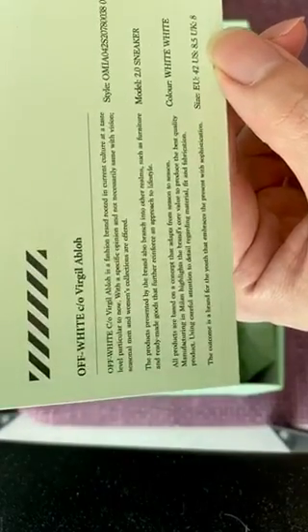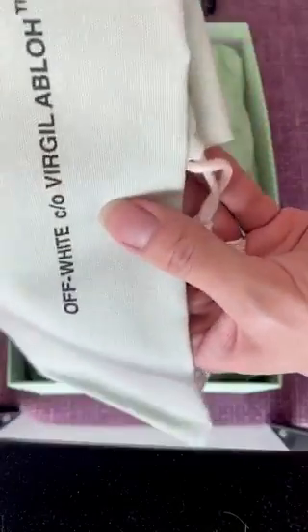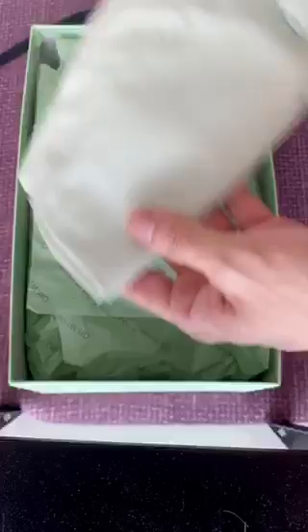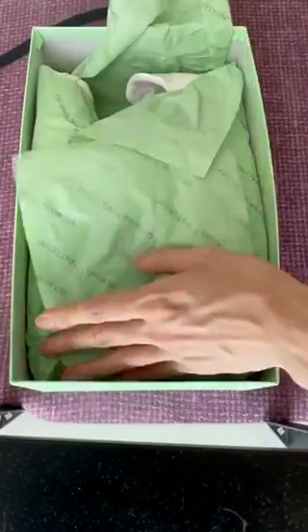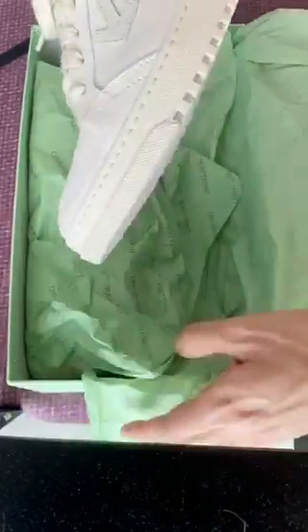So if you are using the size guide from Nike or Adidas, that's what I would suggest you do. You also get this very nice dust cover bag. And the sneaker itself is a white color, but it really does look more like an off-white color.